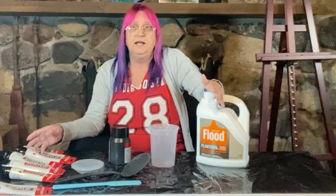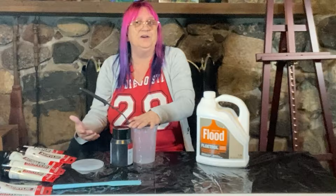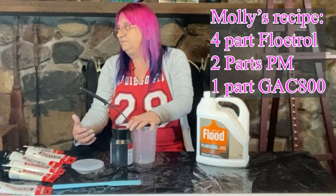When it dries super fast, it increases your chances of cracking. And if you've gone back through my videos, you will know I have an issue with my paints cracking. She said it's okay to do the recipe I got off Molly from Molly Artistry four years ago in one of her very first pouring medium recipe videos. I don't know if that's still the recipe she uses or if she's changed it since then.